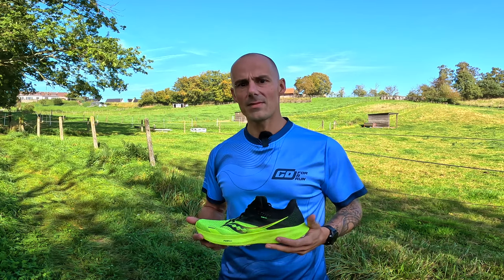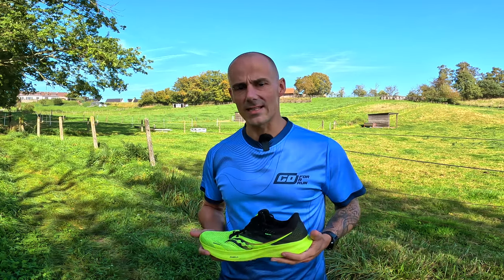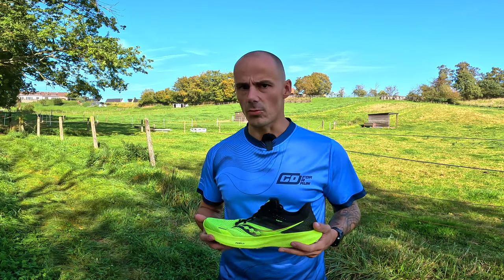Hello and welcome to a new video. My name is Siggy and I'm a Belgian running enthusiast. In case you're wondering, this video is not sponsored whatsoever.